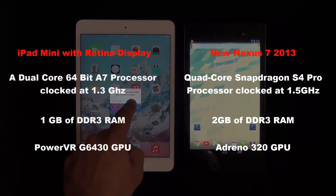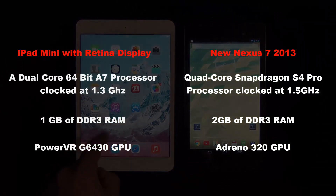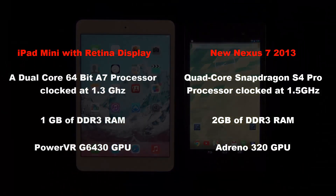The iPad mini with retina display has a dual-core 64-bit A7 processor clocked at 1.3 GHz and 1 GB of DDR3 RAM. The new Nexus 7 has a quad-core Snapdragon S4 Pro processor clocked at 1.5 GHz with 2 GB of DDR3 RAM. The mini has a PowerVR G6430 GPU and the Nexus has an Adreno 320 GPU.